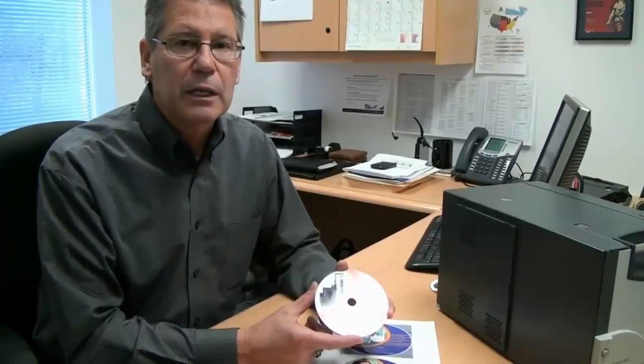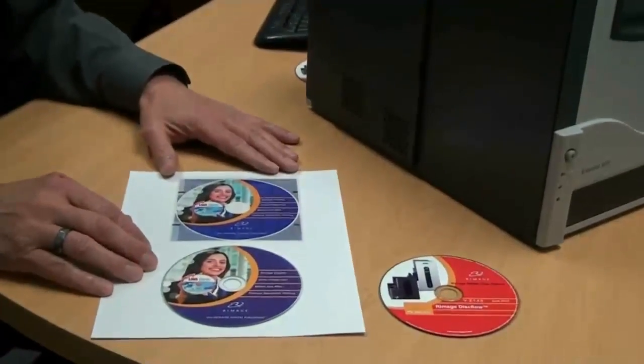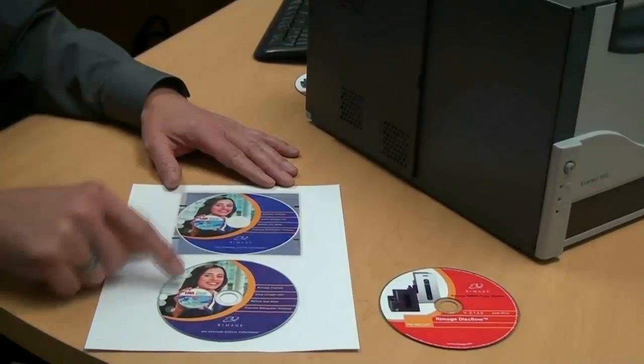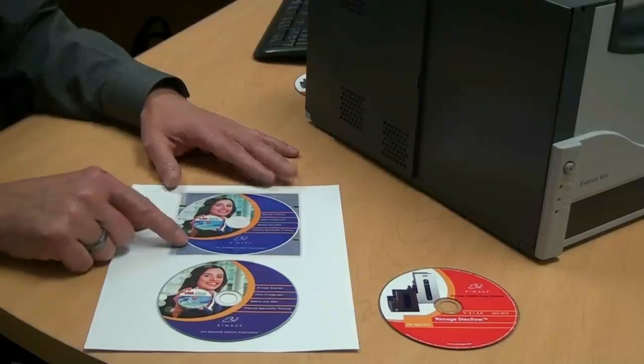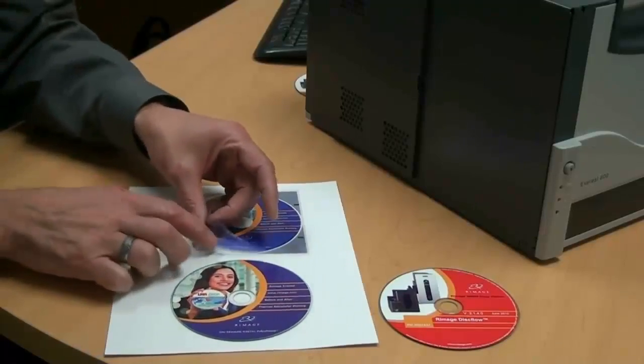Thermal retransfer printing is the preeminent printing technology for on-demand disc printing. Let's take a quick look at how thermal retransfer printing works. As its name implies, the first step in thermal retransfer printing is the retransfer of an image from a ribbon to a disc. Step one is to print the image to a clear ribbon called the retransfer ribbon.